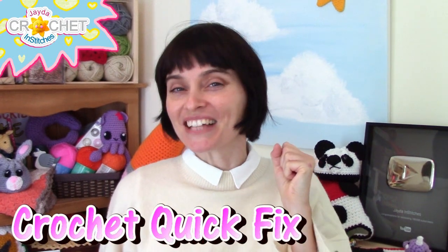Hey everybody! Welcome to the Jada and Stitches show! It's time for another crochet quick fix, so let's grab our hooks, grab our yarn, head on over to the craft table, and let's stitch it up together.